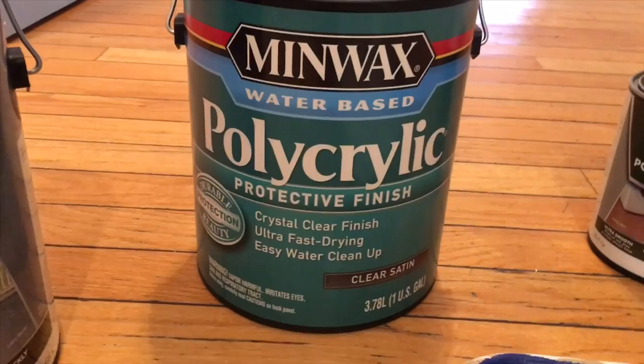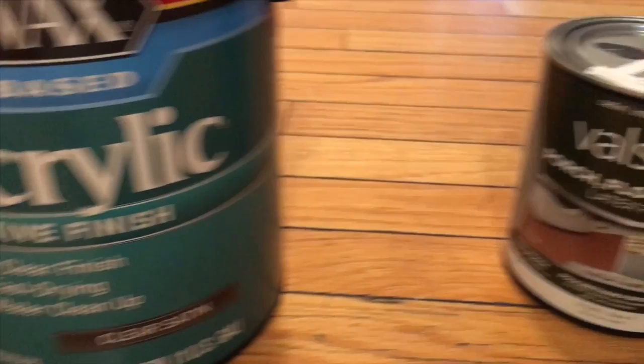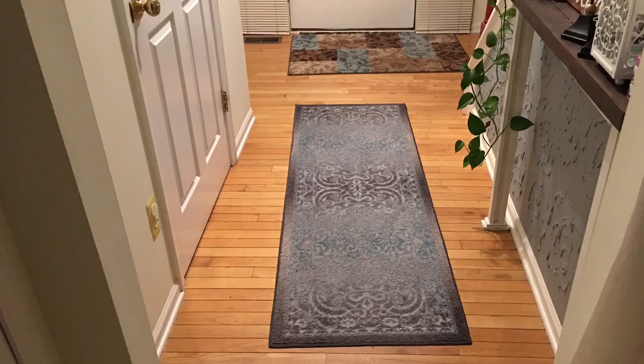The last coat is polyacrylic and it's a water-based wood finish. This is a black paint. I'm going to show you the before picture of how it looks before I painted.